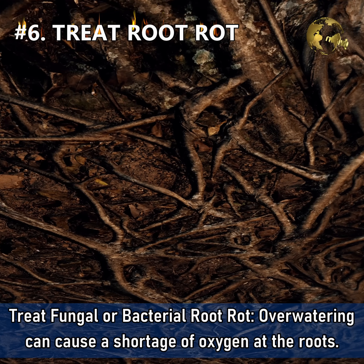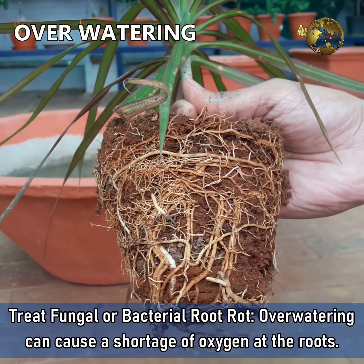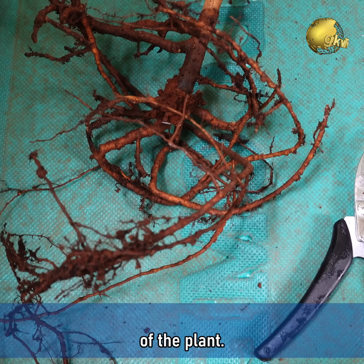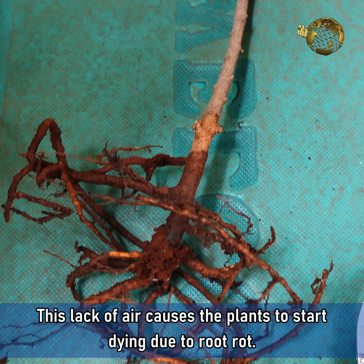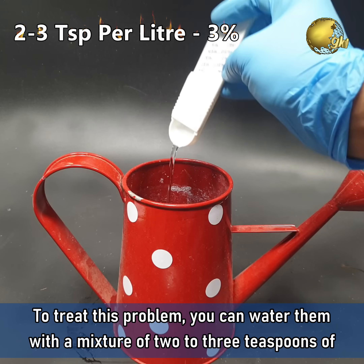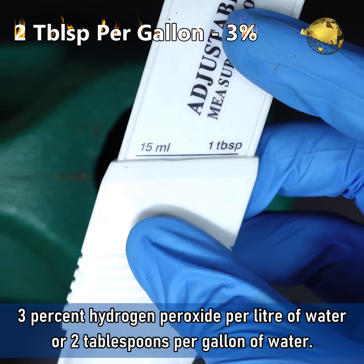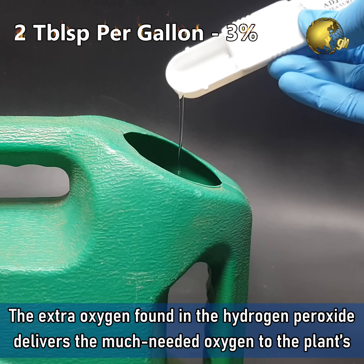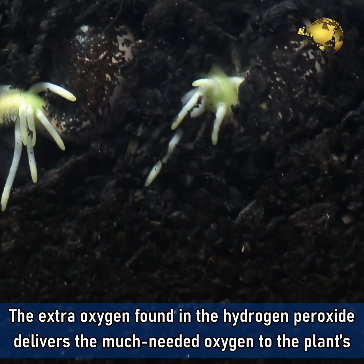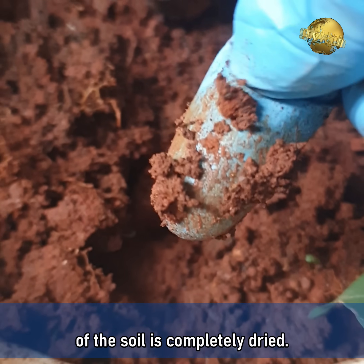Number 6: Treat Fungal or Bacterial Root Rot. Overwatering can cause a shortage of oxygen at the roots by filling the air pockets found in the soil around your plants, suffocating the roots. This lack of air causes the plants to start dying due to root rot. To treat this problem, water them with a mixture of 2–3 teaspoons of 3% hydrogen peroxide per litre of water, or 2 tablespoons per gallon of water. The extra oxygen in the hydrogen peroxide delivers the much-needed oxygen to the plant's roots. After applying this solution, avoid watering again until the top 2 inches of soil is completely dried.